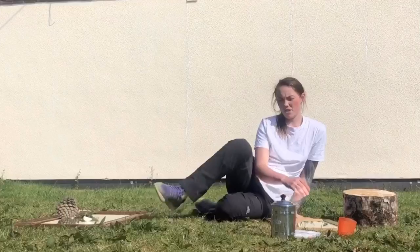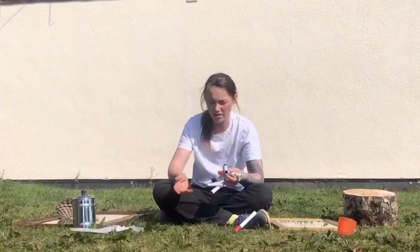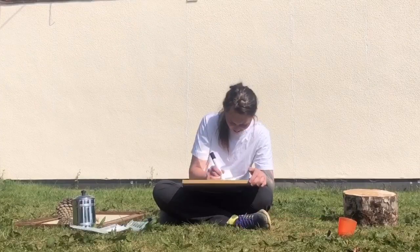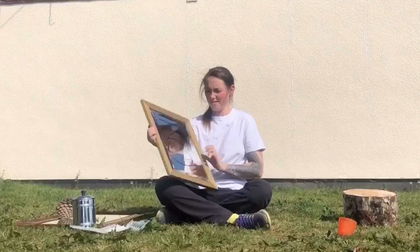Something that I also really love to do is drawing on mirrors. Here I've got some whiteboard markers — some that rub off. Can you see what that says? It's a number three.